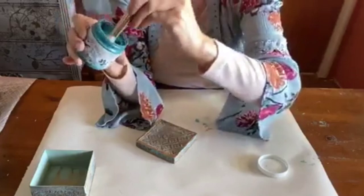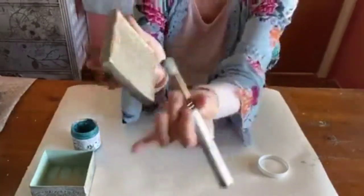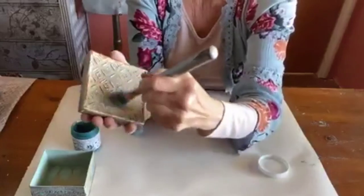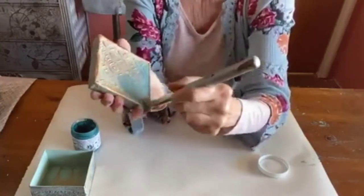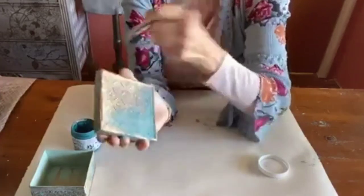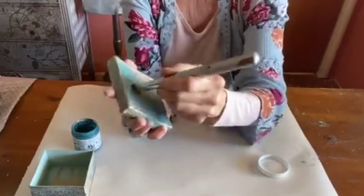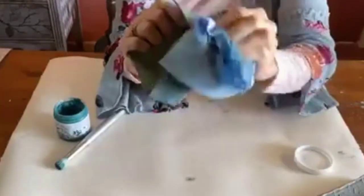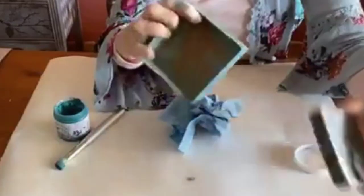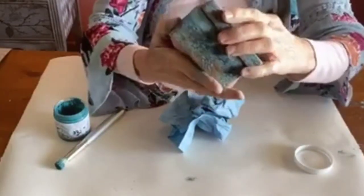Using my JRB stencil brush and the beautiful new Shipwrecked Vertigree Wax, I gently brushed it into the details of my box. Once you have finished waxing, wipe it off gently with a shop cloth to reveal just the amount you would like in the crevices.